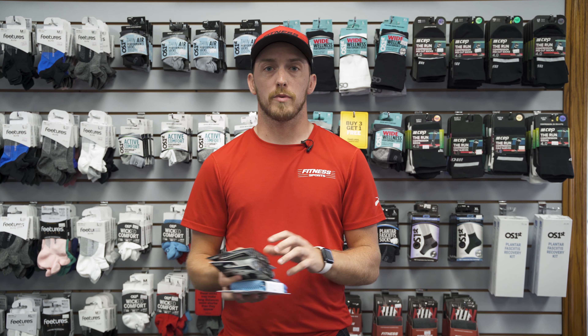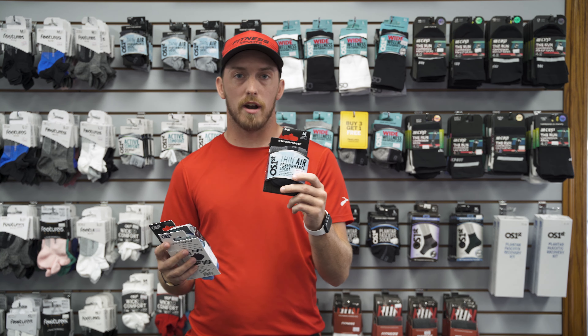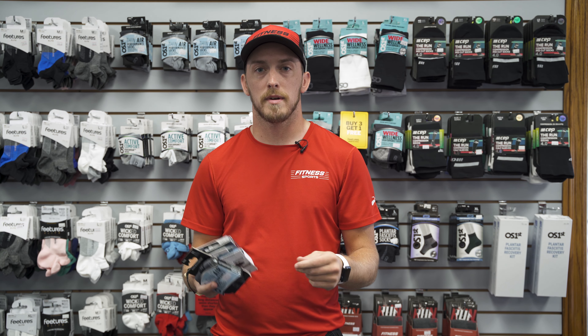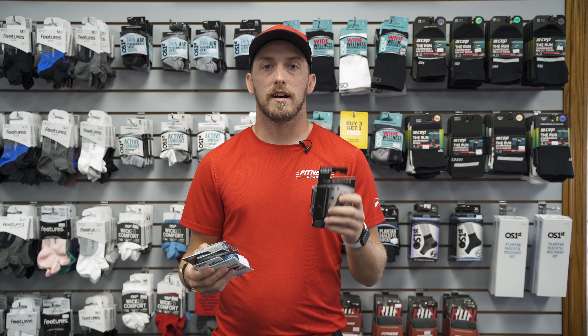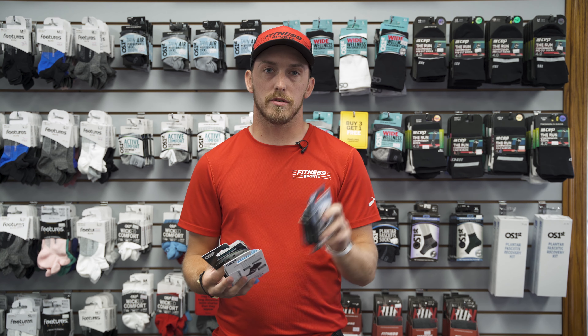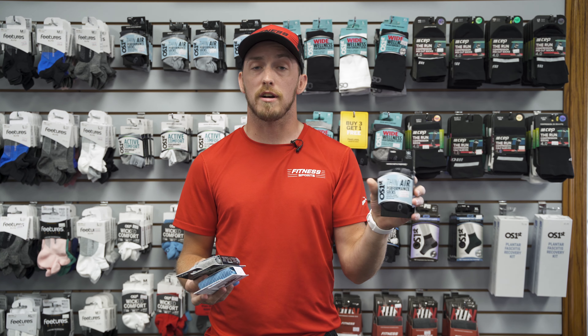With OS First, we carry their three major products in the everyday use category. Their Thin Air product is a little more thin — it has some opening panels on them that allow more breathability to the sock. That's for the person who likes a very thin sock, and we also tend to see these a lot in track and cross bikes.